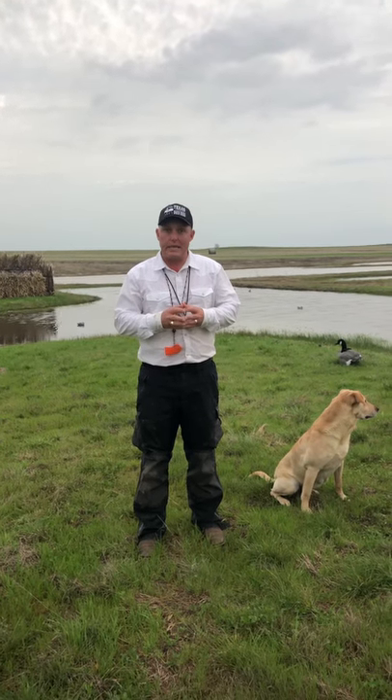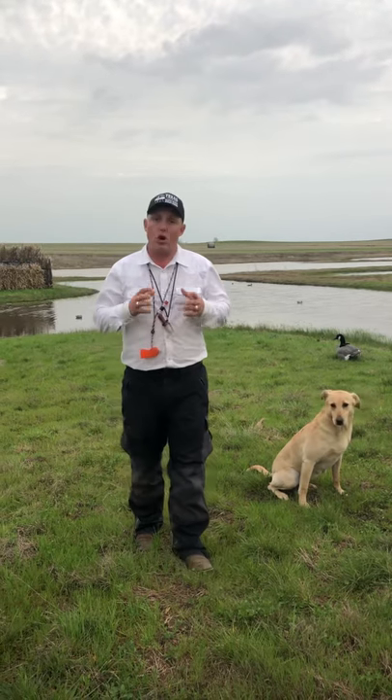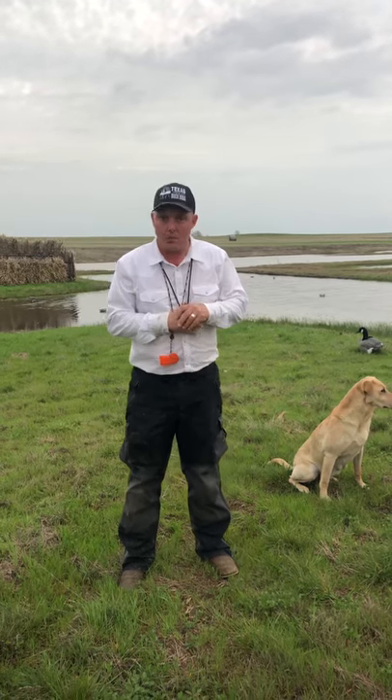Hey guys, Wade here with Texas Duck Dogs, Callback Retrievers, and Eager Retriever. This is our full-length video on the subject of your dog whining in the duck blind.